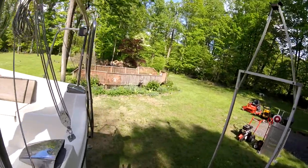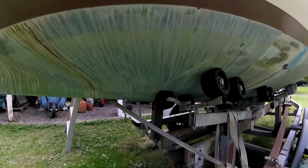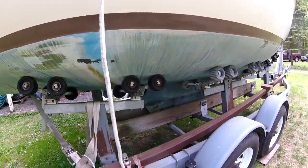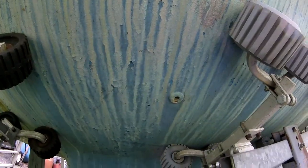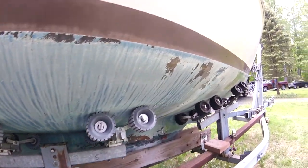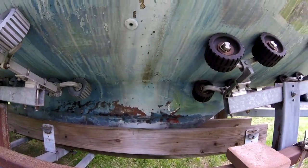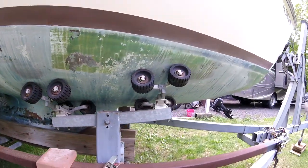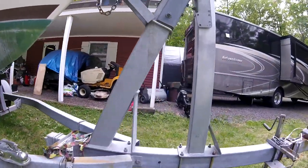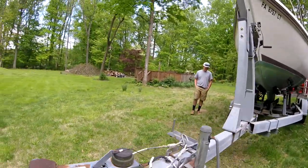Now we'll go down below and take a look. There's a nice little swim ladder on the back. The bottom definitely needs to be sanded off and repainted. You can see the joint on the leaded keel — I don't think water getting through is a problem, but we'll probably seal the edges before we paint it. This is the trailer with the surge brakes and everything.